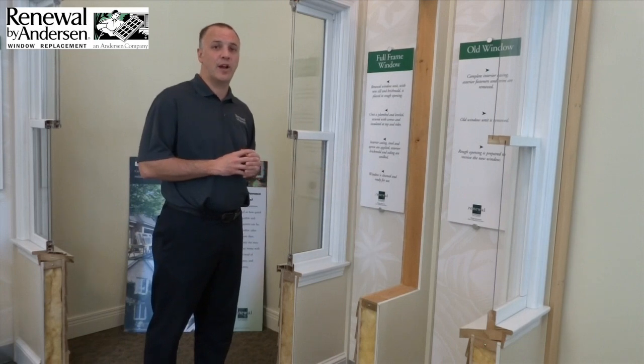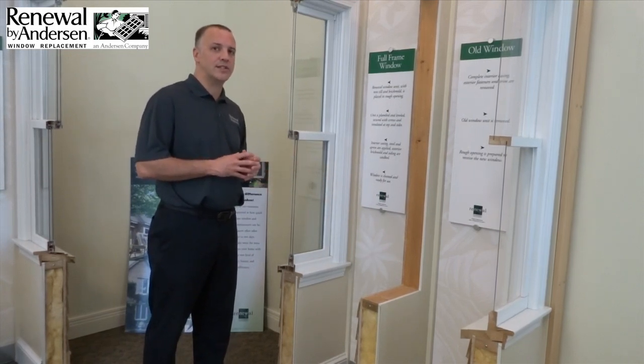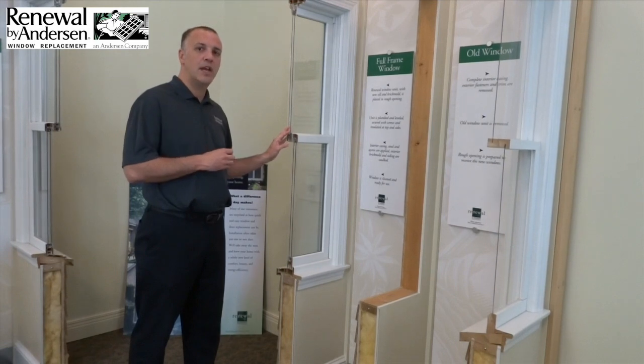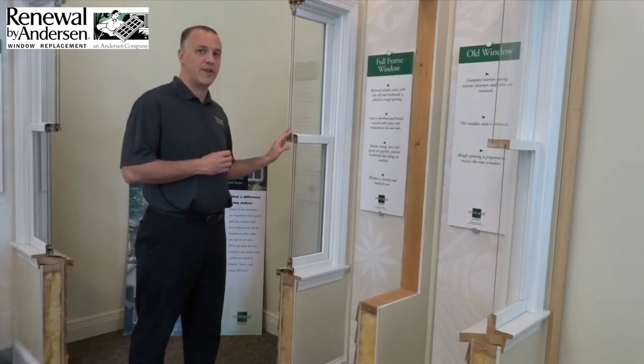After we've inspected the rough opening and ensured there's no hidden damage, we can move on to setting and installing the new window. The first thing we're going to do is set the new window into the existing opening and secure it using non-corrosive fasteners that are all approved from the factory.